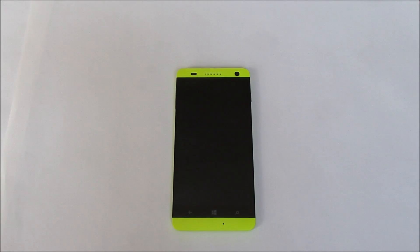In this tutorial, I'm going to show you how to hard reset a BlueWin HD smartphone.